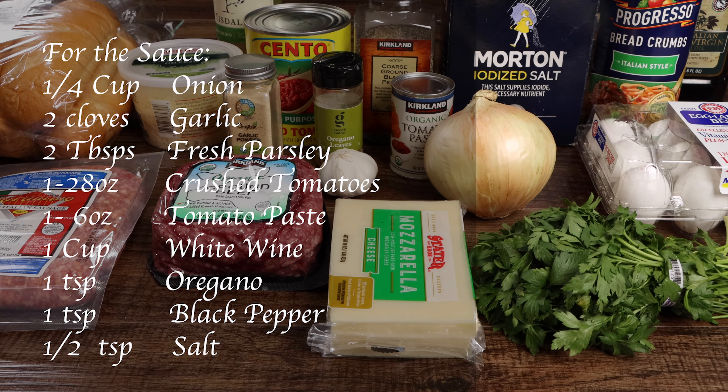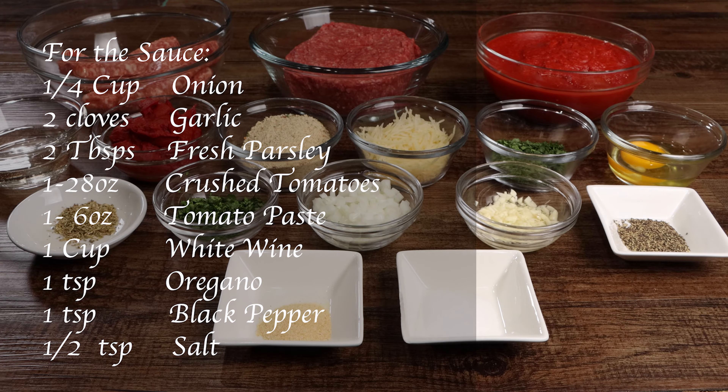For the sauce you'll need one fourth cup of onion, two cloves of garlic, two tablespoons of fresh parsley, one 28-ounce can of crushed tomatoes, and one 6-ounce can of tomato paste.